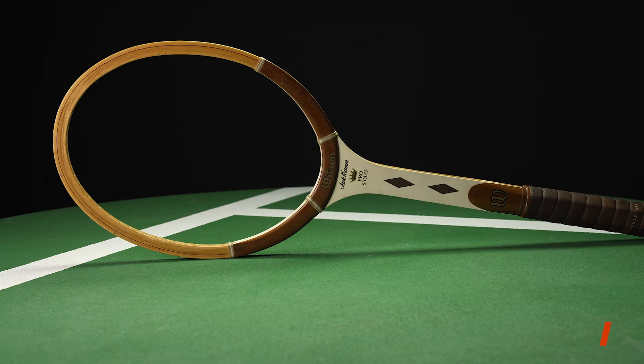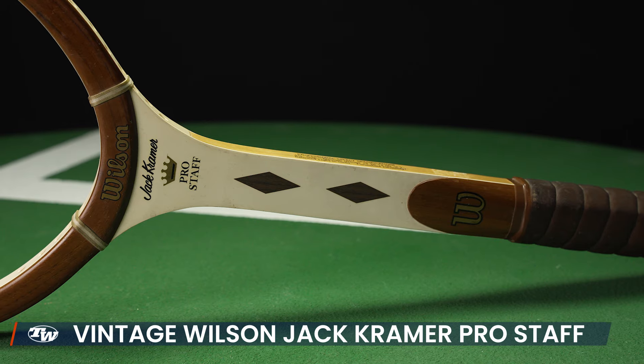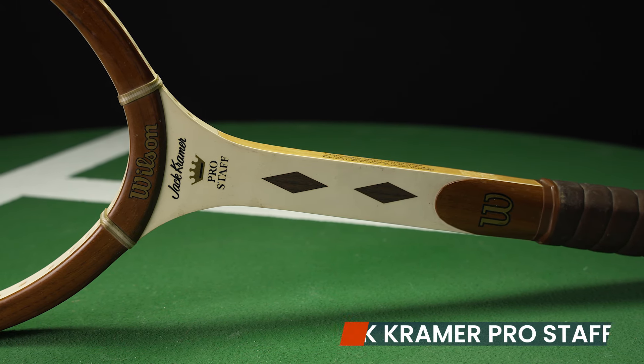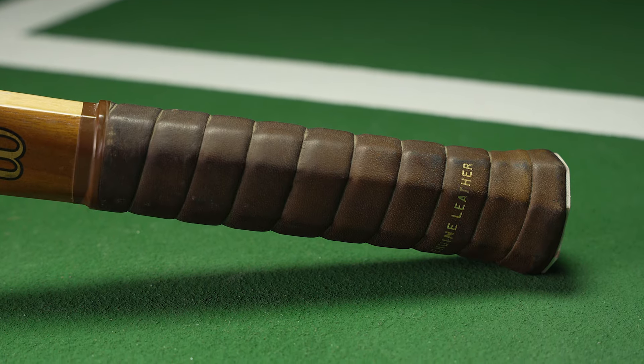Last but certainly not least, we've got an early Jack Kramer Pro Staff with the monoshaft — a beautiful playing racket. It has the original Wilson genuine leather grip on it, and it's in very clean condition. It doesn't look like it's ever been strung, so it's in great shape for a classic wooden racket. The Kramer's a great hitter too, so if you like to hit, it's a good way to go. Okay, that's all I've got for this week — thank you so much for watching.